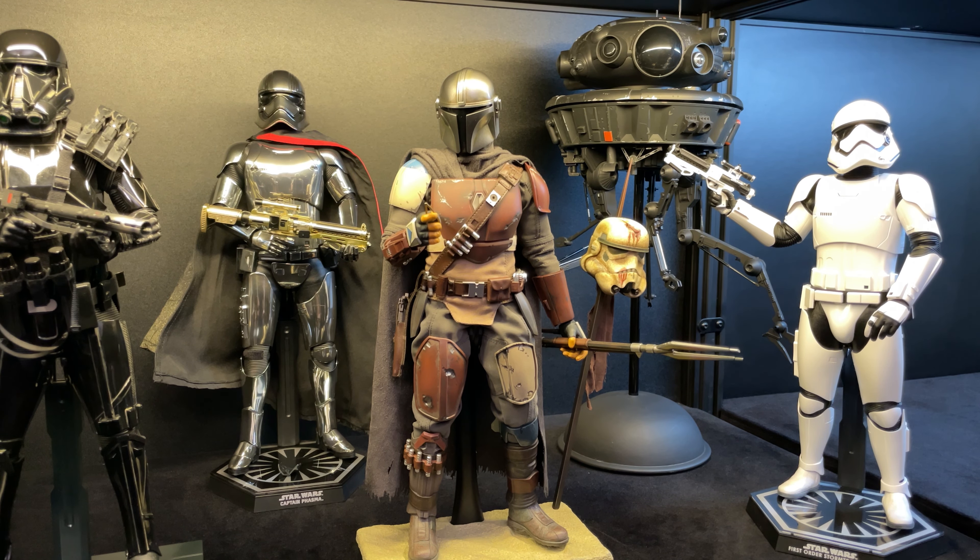Appreciate you guys joining me today. I hope you liked that unboxing video — let me know what you guys think of this figure down below. I think it's totally epic and it's probably going to be one of my favorite pieces for a long time, if not forever. Thanks for watching, I'll catch you guys later.